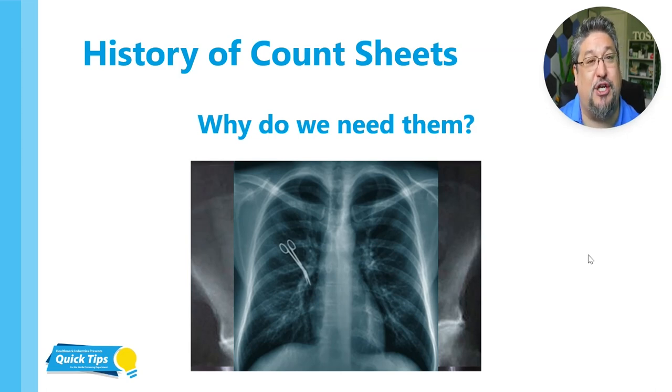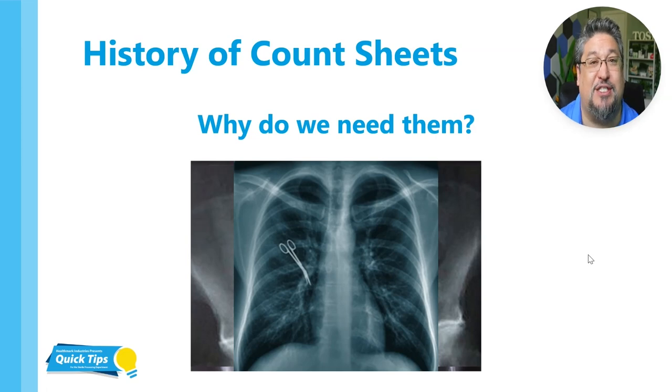Now what the OR does is they do a procedure at the end of the case, and they make sure that they have all the instruments and all of the supplies, like sponges and things like that, at the end of the case and make sure that nothing was left behind inside of the patient. That really is why the count sheet is so necessary.